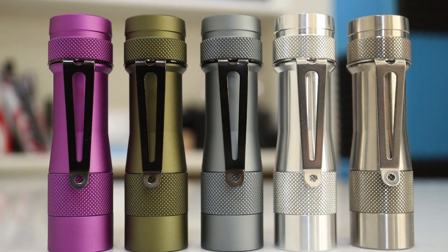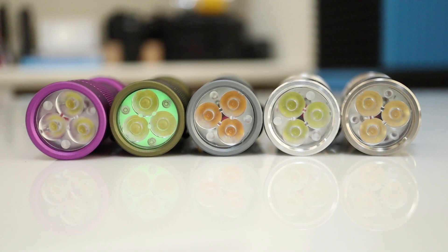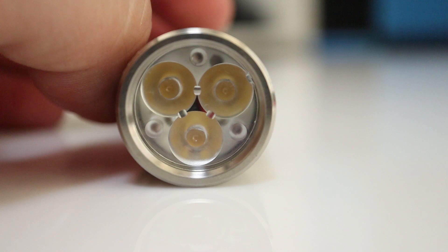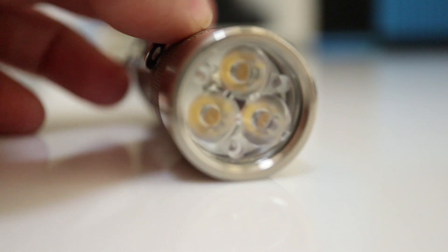Thanking Neal's Gadgets once again for sending me these FW3As — this nice pile of candy — for review. There are a whole bunch of new versions of this light in stock now. I got as many of the possible variations as I could that were ready when these shipped to me. That is several body colors as well as body types: the standard aluminum, the bare aluminum, and the titanium version is now out. The copper was not quite ready yet when I got these.